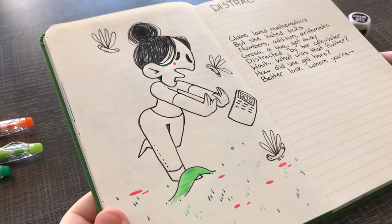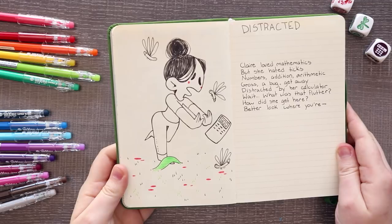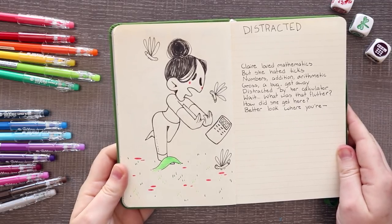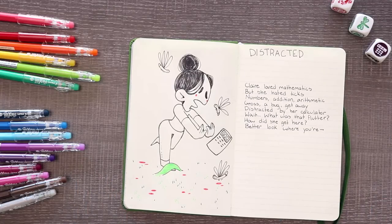I simply call this one Distracted. 'Claire loved mathematics, but she hated ticks — numbers, addition, arithmetic. Gross. A bug? Get away. Distracted by her calculator — wait, what was that flutter? How did she get here? Better look where you...' Because she loves math and can't get her eyes away from the calculator, she just kind of wanders around, ends up in a forest, and trips. It's a goof! So that is it for our silly warm-up illustrations and poems. I hope you guys enjoyed these silly dice doodles. I think these are really good just to get the juices flowing and practice short stories and thinking like a writer instead of just an illustrator. Sometimes you just have to make bad art and have fun with it. Don't forget — two-month free Skillshare trial, link in the description. Thanks for watching and stay golden. Bye!